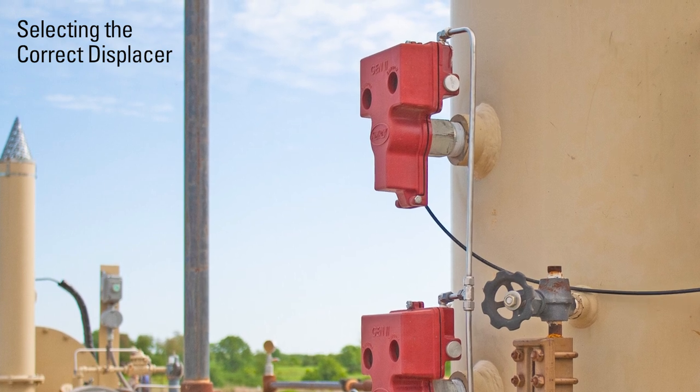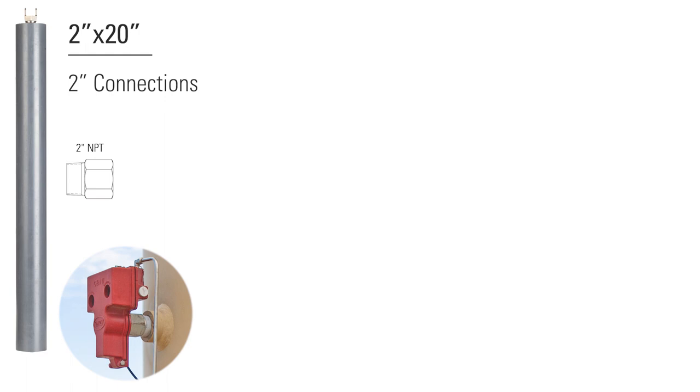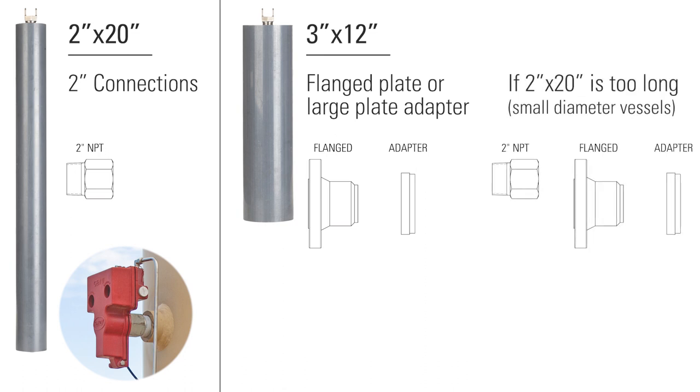To select the correct displacer, you need to know your connection and separator configuration. If your connection is 2 inch, you can use the 2x20 displacer. If you can use a flange plate or a large plate adapter, we recommend a 3x12. You will also want to use the 3x12 if the 2x20 is too long, like in a smaller diameter vessel.